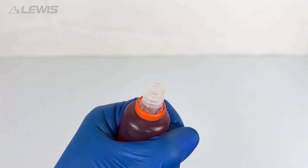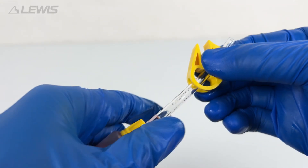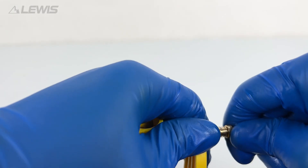Next take your mineral oil and fill the syringe ensuring that the syringe is full right to the end of the tube.